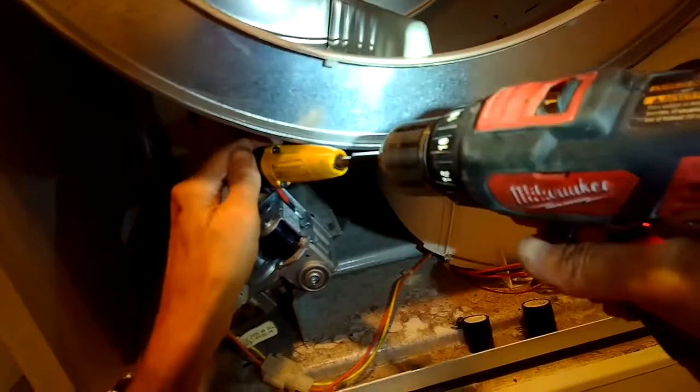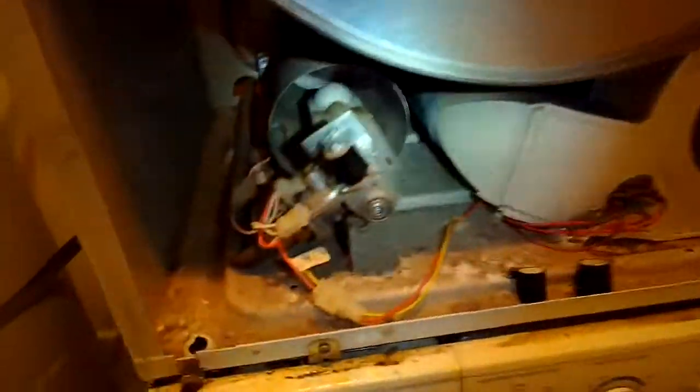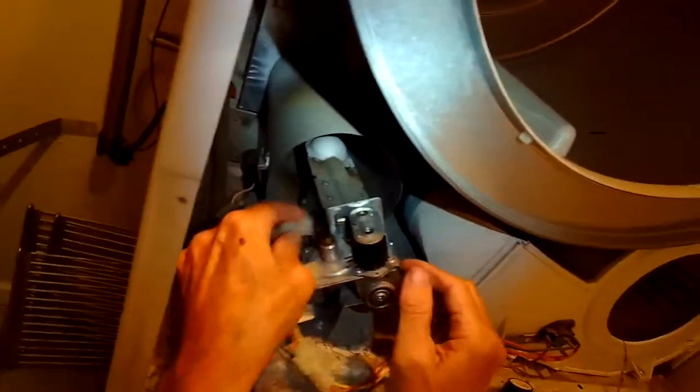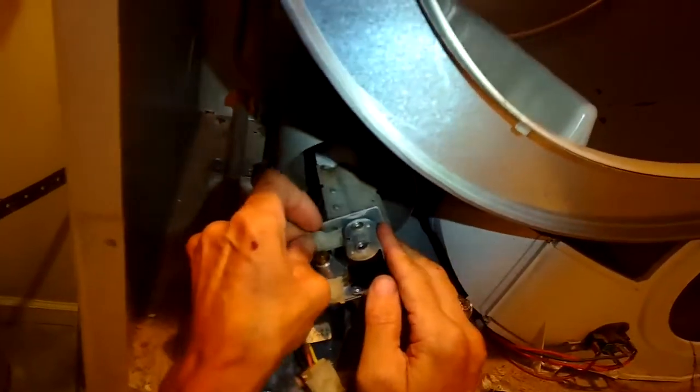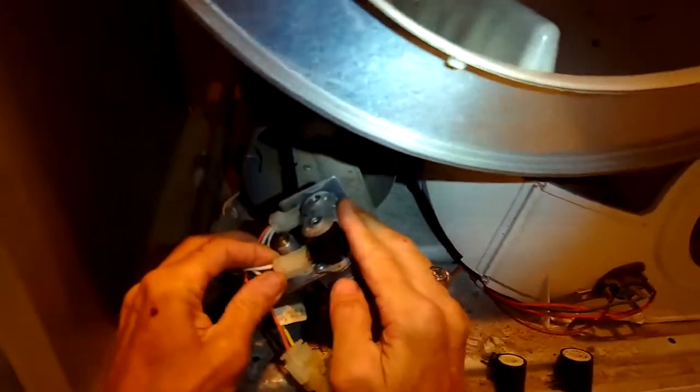We're going to zip down those screws with this angle tool and get those tight. We're almost done. Then we're just going to put the modular power connectors back on. Just take your time — make sure they're going on nice and smooth and fully on, as far in as they can go.